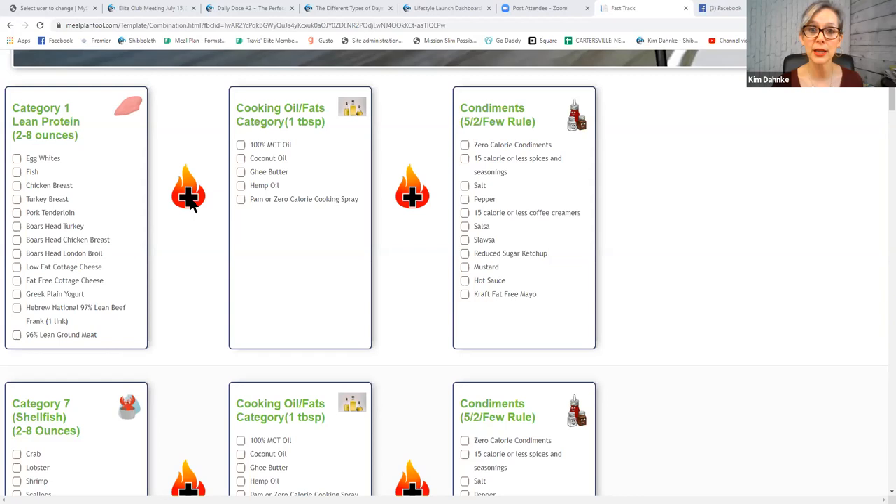If you'll notice, we've got a flame here and a plus sign. This plus sign is not math — it just means we're putting these things together, either by cooking them, adding them as a condiment, or putting them on a plate together. You can use the following approved cooking oils: 100% MCT oil, coconut oil, ghee butter, hemp oil, or zero-calorie cooking spray.